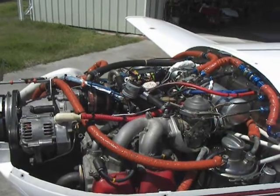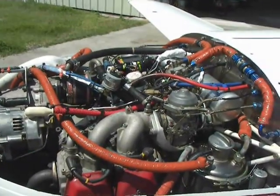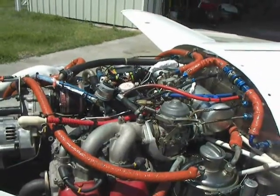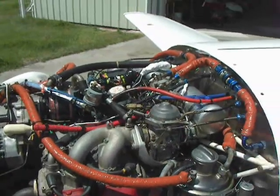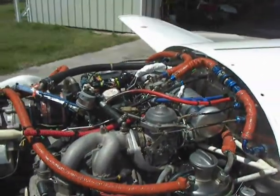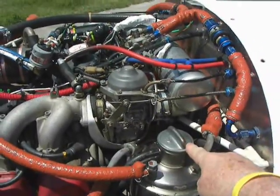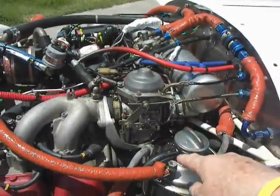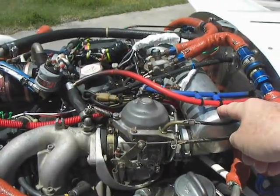I'd like to talk about the engine now. It's a 914, it has 420 hours on the tach. Let me point out some of the features. Over here is the oil tank, the pressure box or airbox up from the turbo.